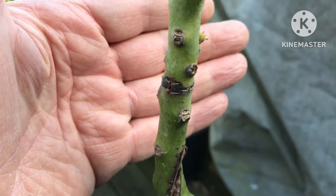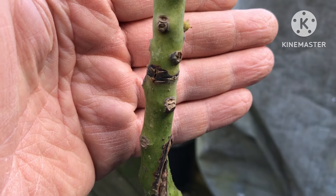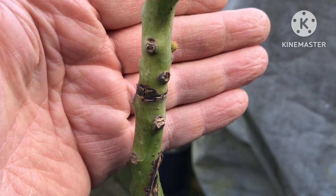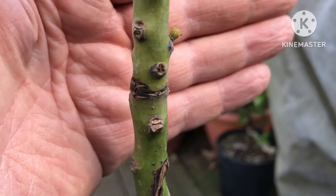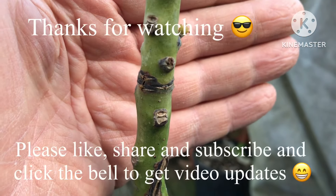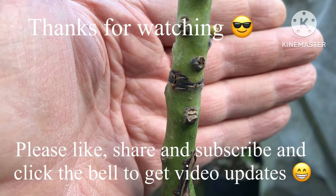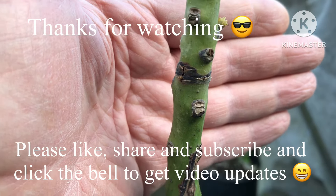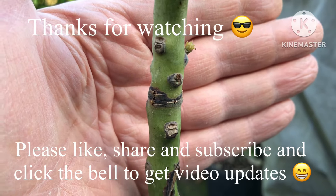I welcome any opinions or comments. Thanks for watching — please give me a thumbs up, and feel free to share it if you think anyone has anything useful to say. Please subscribe to my channel and click the bell if you want to know when updates come out. I'll try to keep you updated on whether I can save any parts of this plant. See you all soon — Brett out for now.